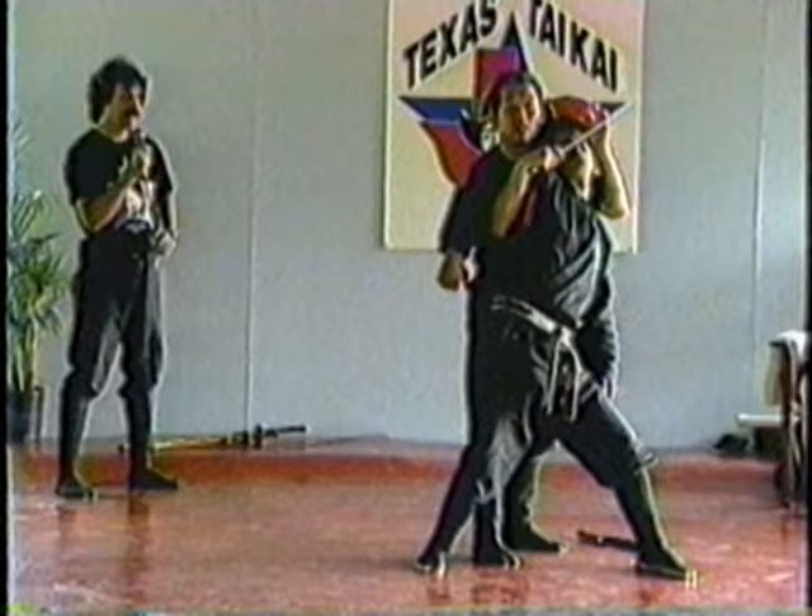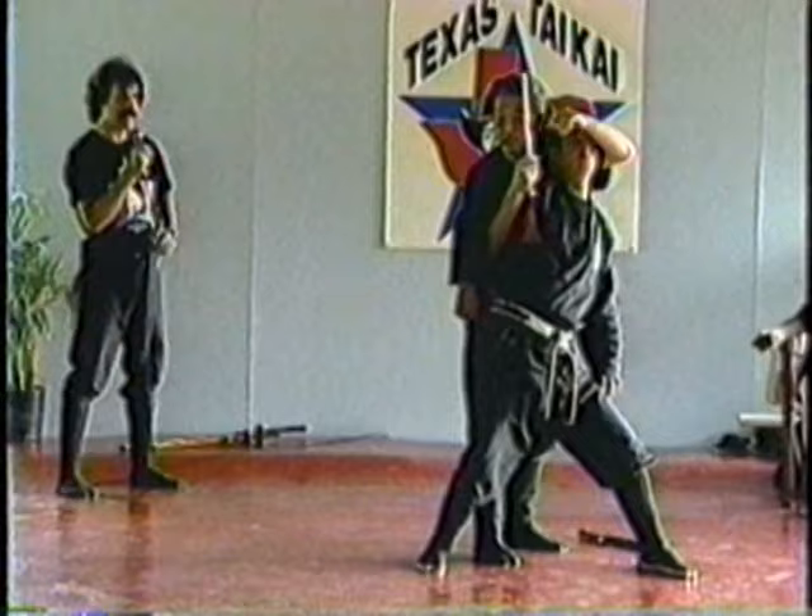It's very dangerous. You should never teach it to people with bad intention.